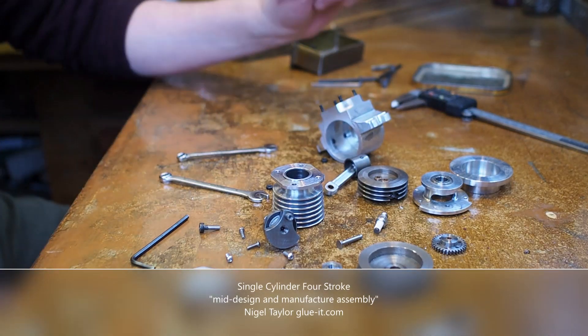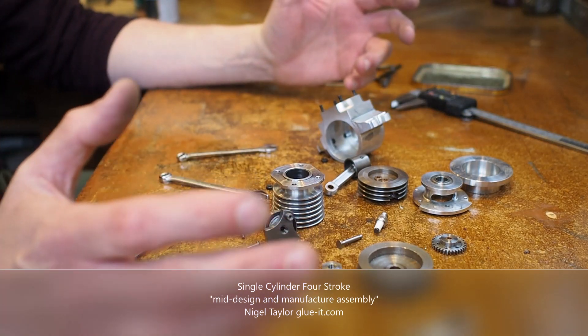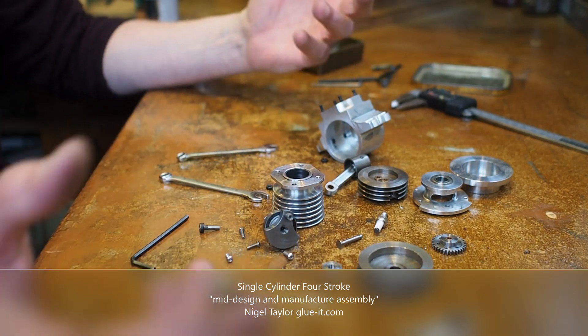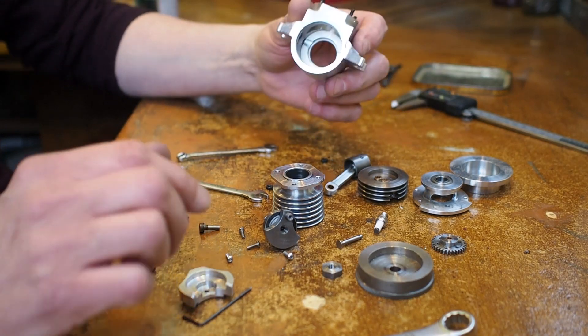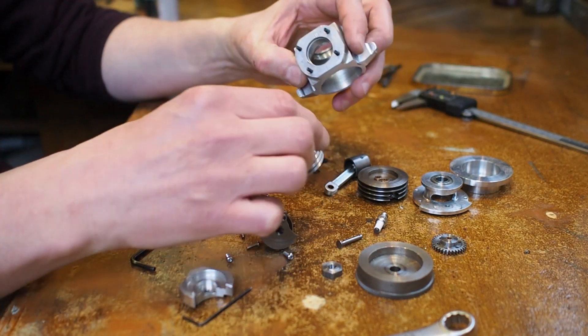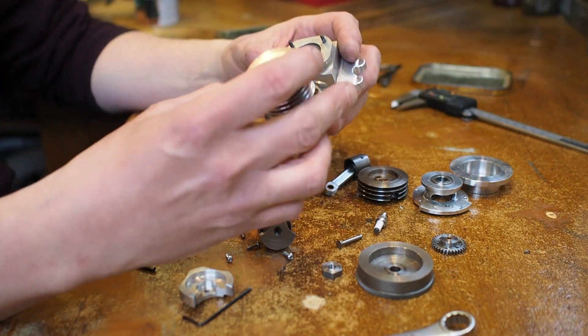This is a little single cylinder poppet valve engine I've been working on. It's not quite complete, but I thought I'd just take you through the assembly process for it and show you around the parts. Starting with the crankcase - just the bottom of the crankcase - with some studs in for mounting the cylinder on. I've got the cylinder itself.